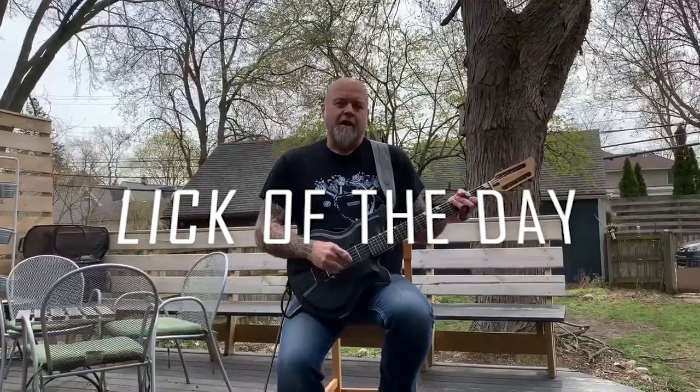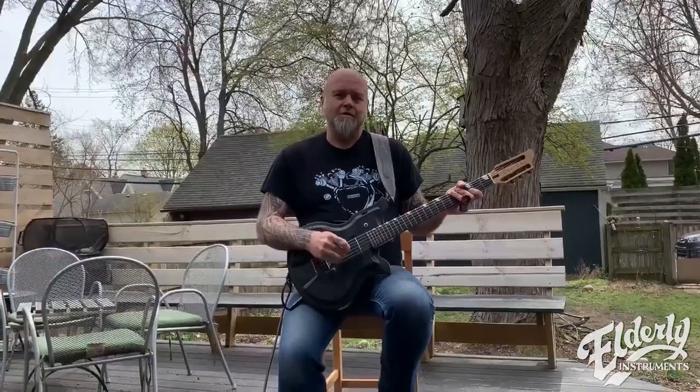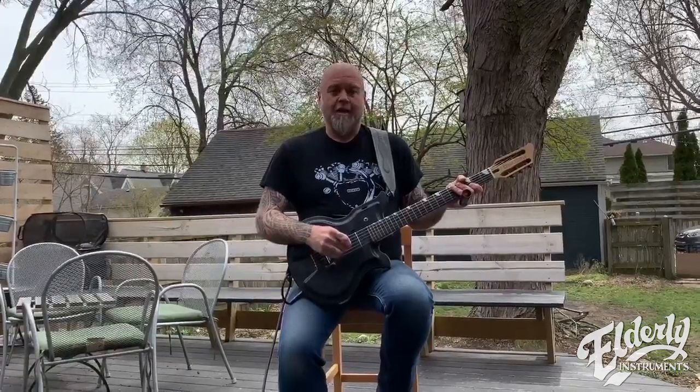Hey everybody, coming to you today, Steve Olson out on the deck in the sunshine. Doing a little distancing, we're going to do an installment for Lick of the Day.